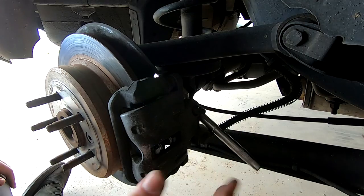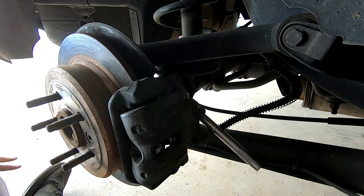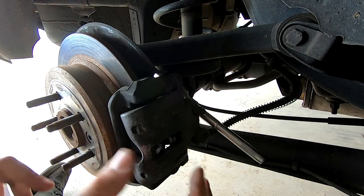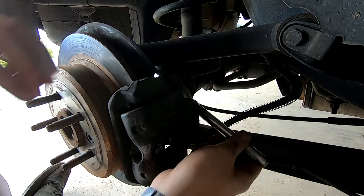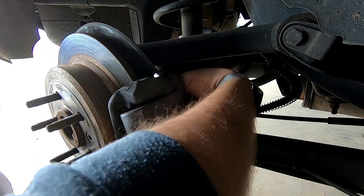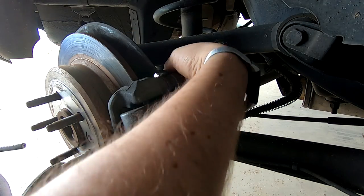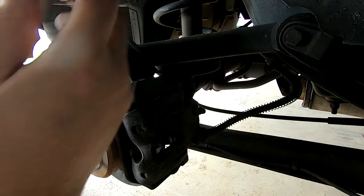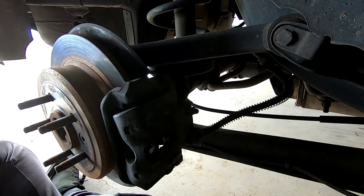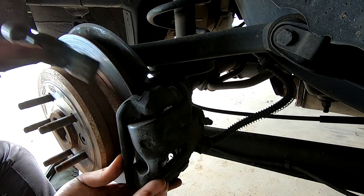We've got the car on jack stands. What I like to do is let the axle droop down - it just makes it easier to work on, you can get under there a bit easier and when you undo all the watts links and stuff it's not all under tension. So next we just knock the 15 mils off the caliper to take the caliper off. Also make sure you relieve all your handbrake and put it in neutral, and obviously chock the front of the car.